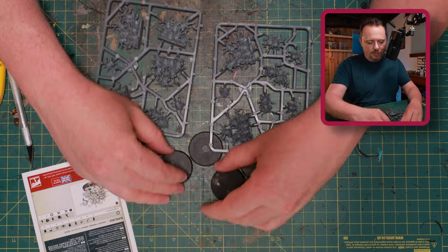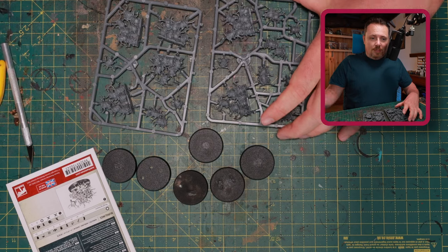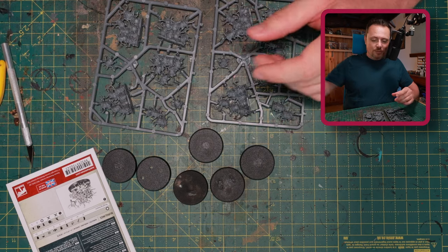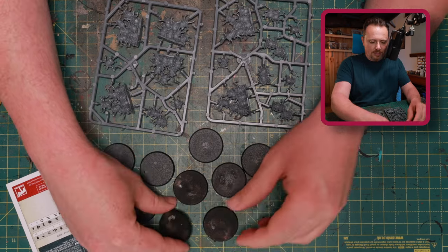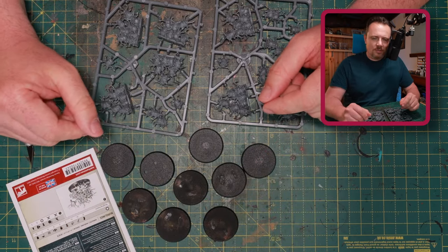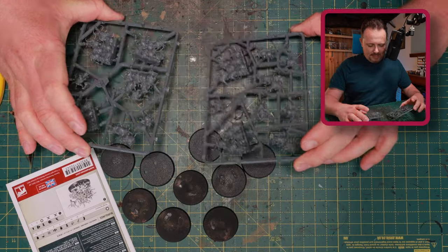I need some additional bases, and these are 40 millimeter bases. I'm just recycling the ones from my Custodians army — because why would I play Custodians at the moment — and I'm going full Death Guard right away. They look a little dirty and worn because a Custodian Guard was standing on them until very recently.